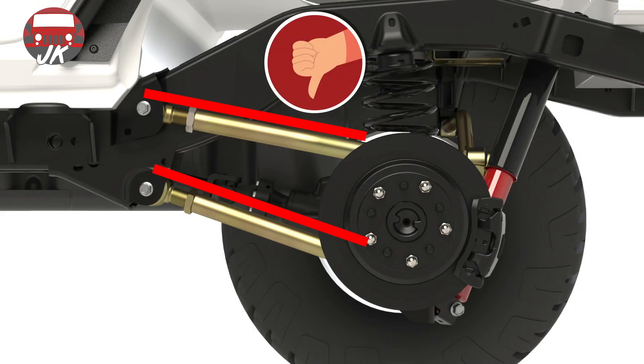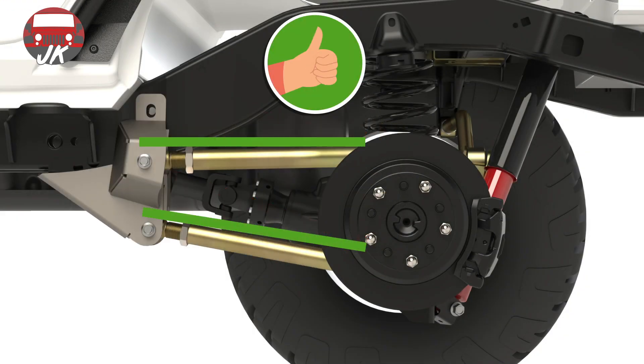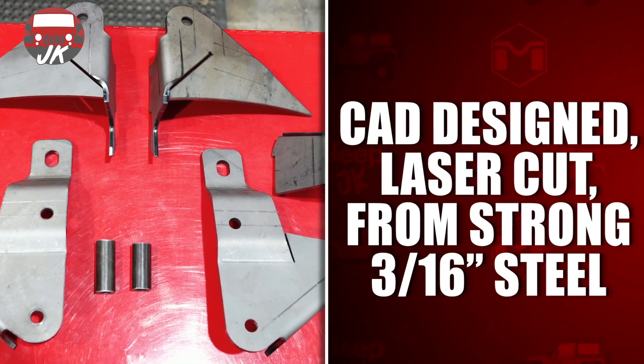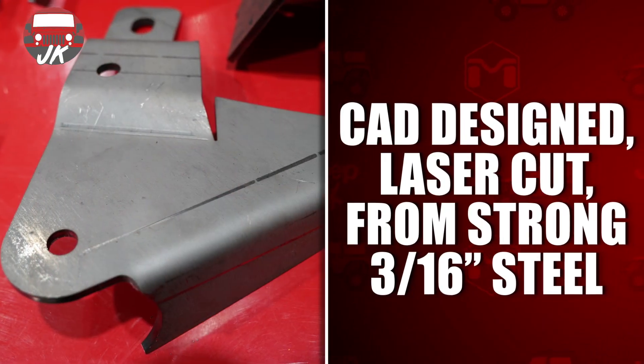Need rear control arm brackets for your lifted Jeep, or a solution to convert a poorly engineered long arm system back to something that works well? I'm Scott Becker with MetalCloak here to tell you about our Weld On DB3 Rear Control Arm Correction Brackets for the JK Wrangler.